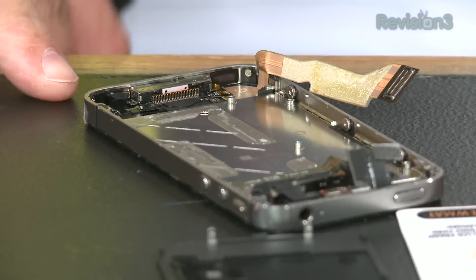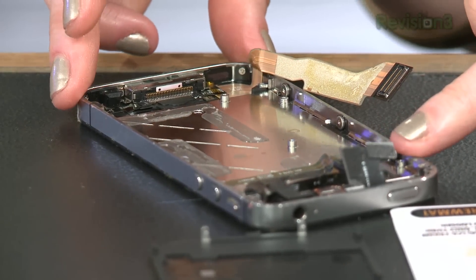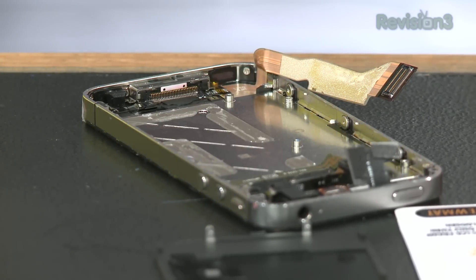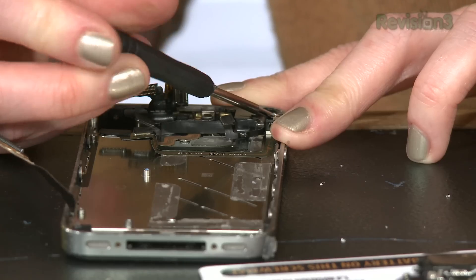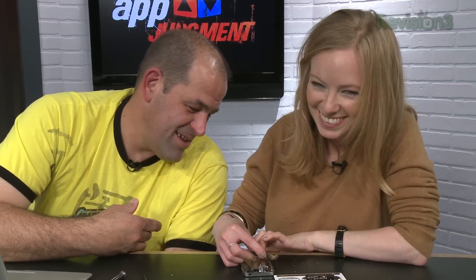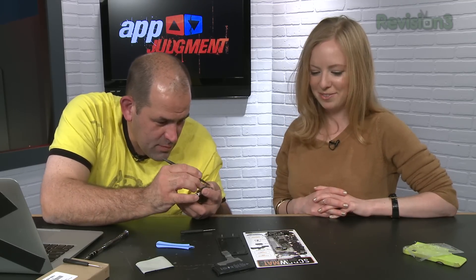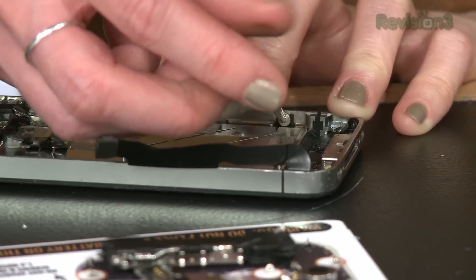Step twenty-seven: remove the small piece of black tape covering the display mounting tab — we're lucky, no tape covering the display mounting tabs. Step twenty-eight: remove the 1.6 millimeter Phillips screw securing the display assembly near the power button. Step twenty-nine: remove the Phillips screw near the headphone jack. Step thirty: remove the 1.6 millimeter Phillips screw near the lower microphone. Step thirty-one: another Phillips screw near the dock connector cable. Step thirty-two: loosen the three large-headed Phillips screws along the volume button side of the phone.